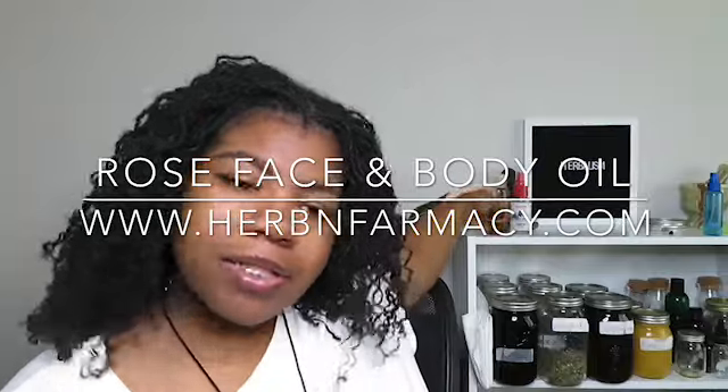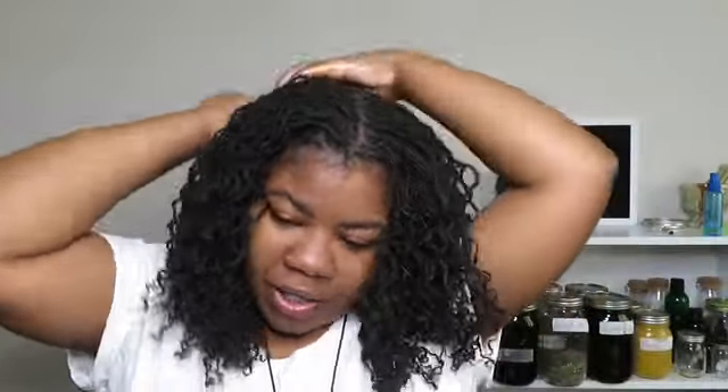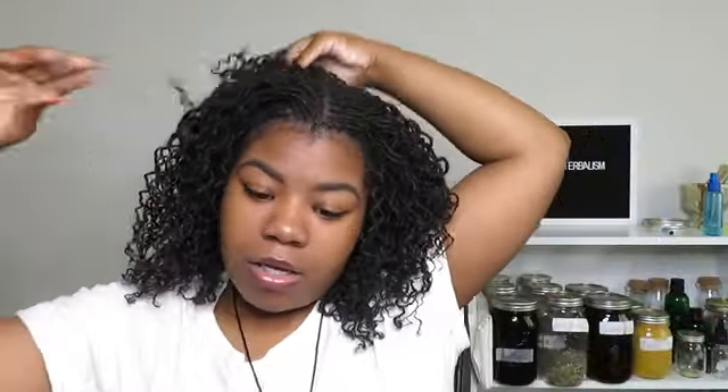The product is unscented, which works well for me since I'm really sensitive when it comes to scents. I'll leave the link below. I'm putting it on my scalp, and I'm also doing this to get the parts out of my scalp and make them less visible.